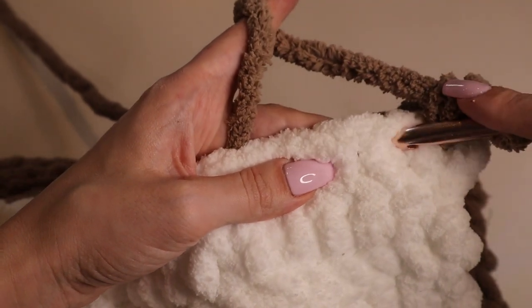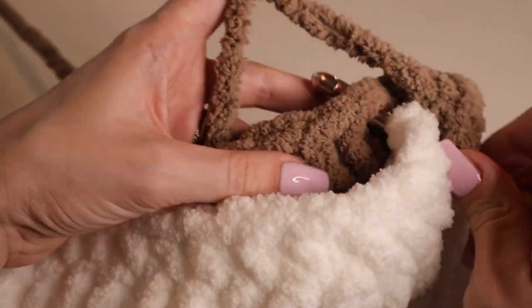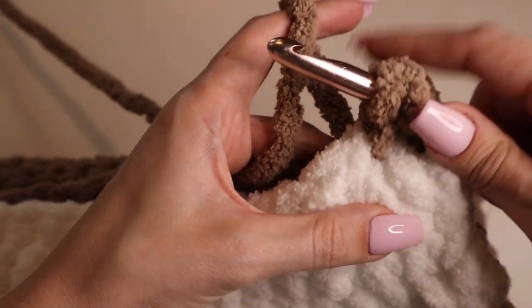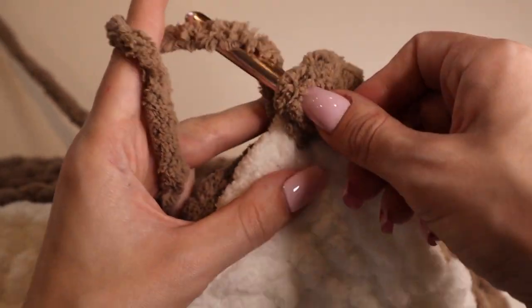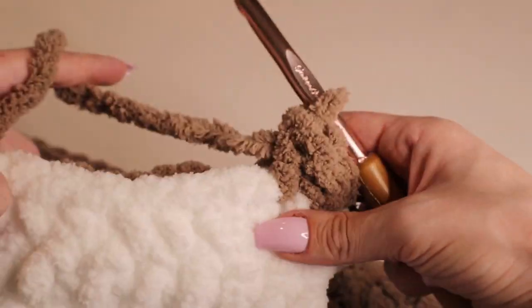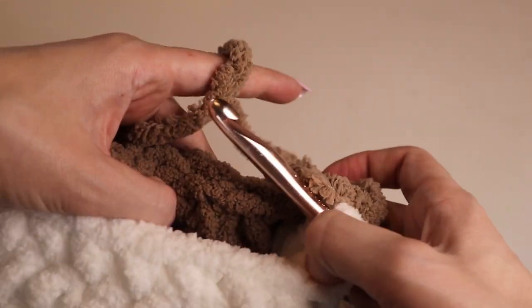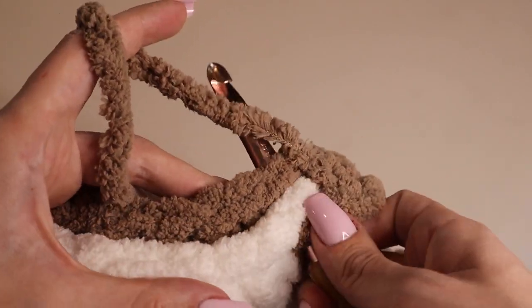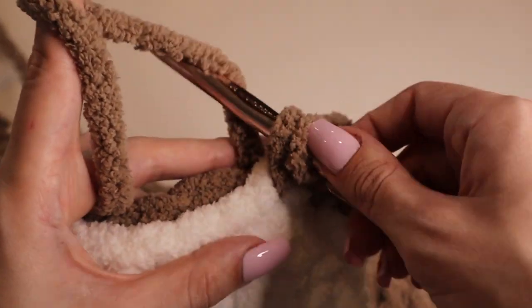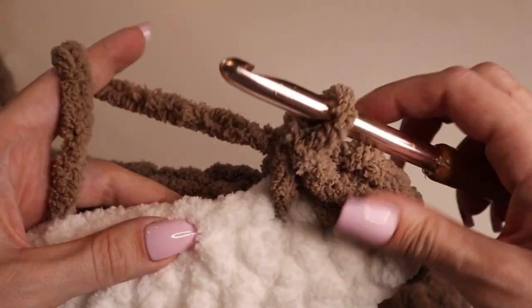Go to the next stitch, insert your hook through the front, find the corresponding back stitch, yarn over, pull through the back and front — two loops on the hook — yarn over, pull through the two loops. That's another single crochet. You're just going to do this all along the edge: insert hook through the next stitch, find the next back stitch, yarn over, pull through the panels, yarn over, pull through the two loops. Repeat that over and over.